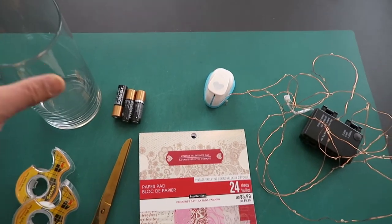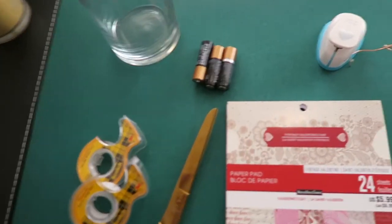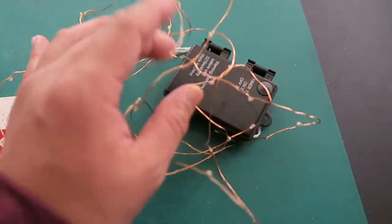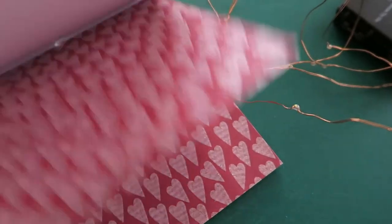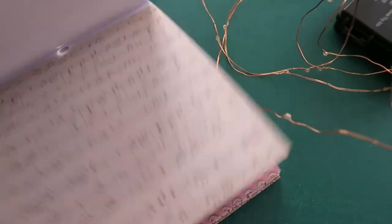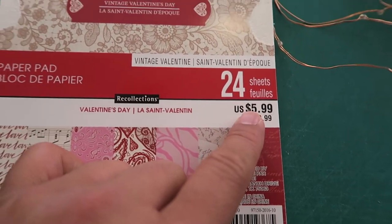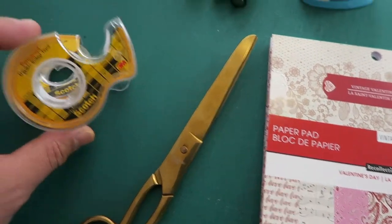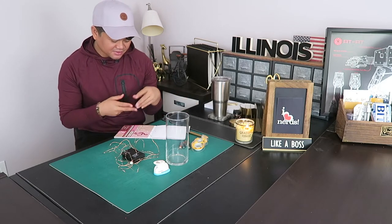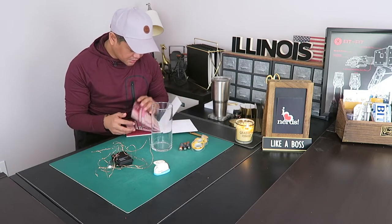For project number three, you're going to need the glass vase, batteries, and a string of lights. You're also going to need a pad of paper — you can pick from whatever design you'd like. I got this one from Michael's Craft Store, it's about $5. You're also going to need scissors and double-sided tape. From the paper pad, I'm going to pick a design that I feel is going to be good for this project — yeah, this one looks good, it pops out.